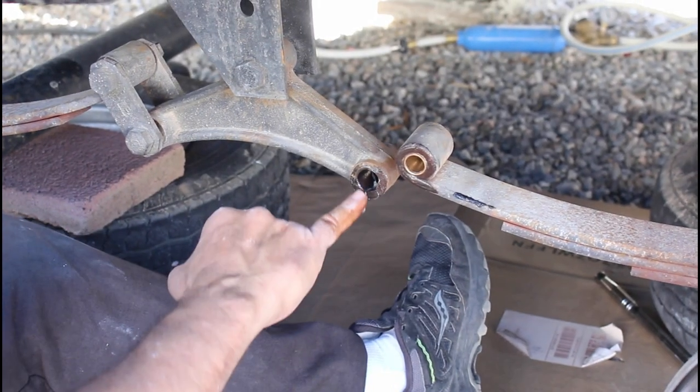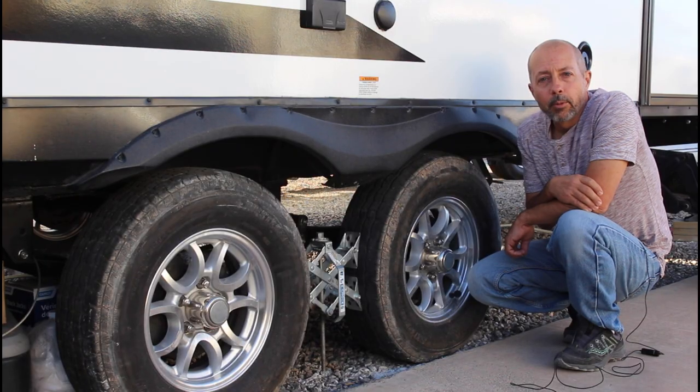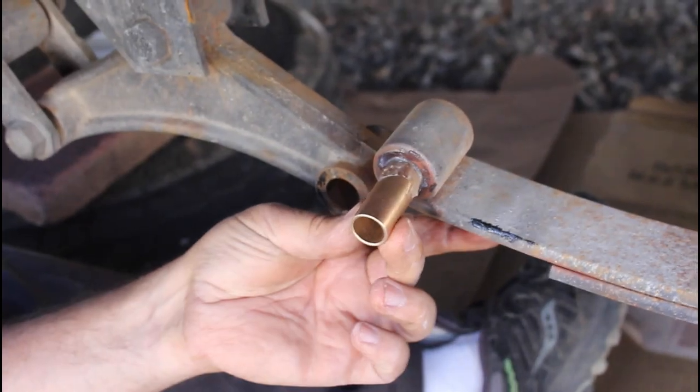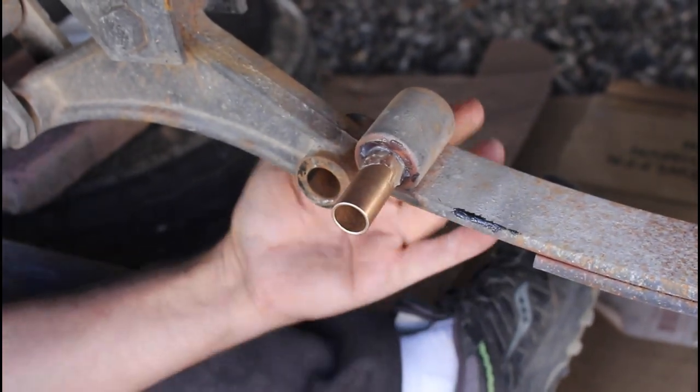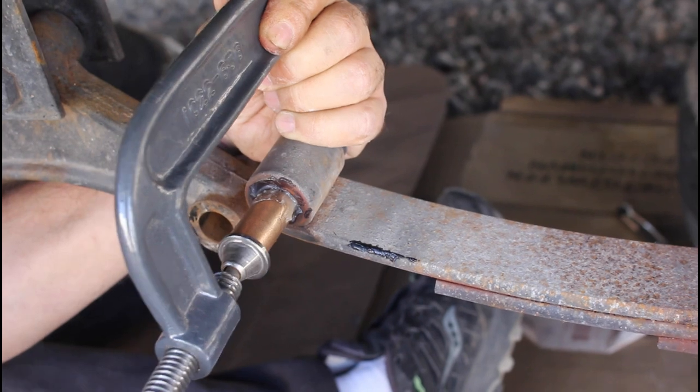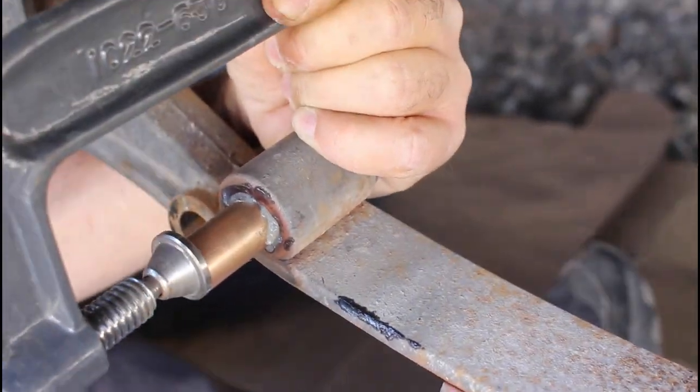After verifying that there aren't any burrs in the hole, a new bronze bushing is slid into place. I put some grease on each bushing before installing to help it slide in easier. In some locations the bronze bushing slid right into place; in other places I needed to use a C-clamp to press it in, making sure that it's going in straight of course.